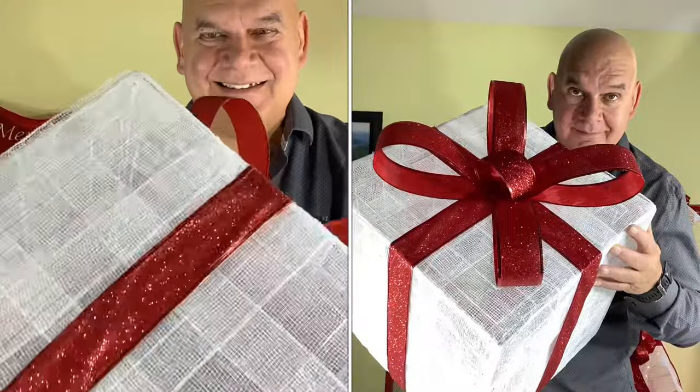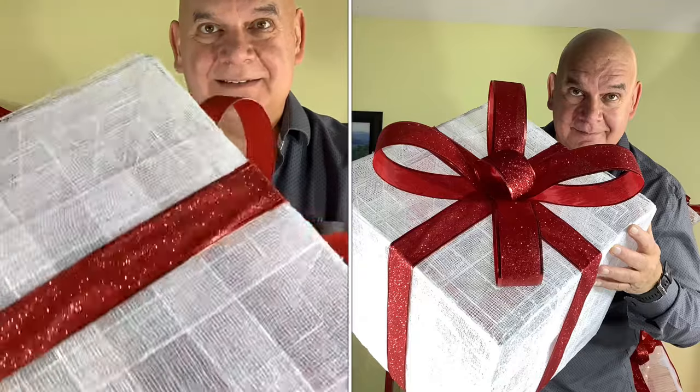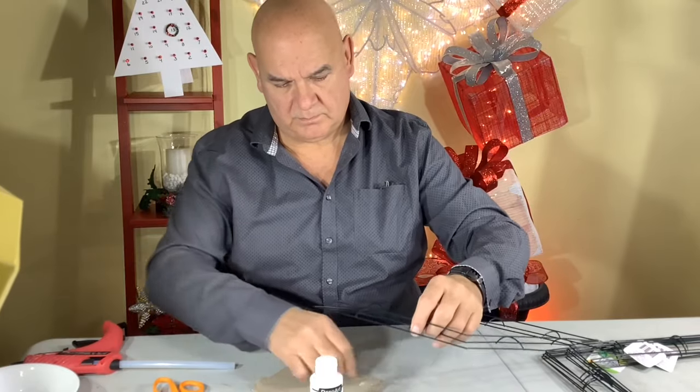Welcome! Today we're making an all-weather Christmas present hack for outdoor decoration. We've had some requests from viewers to make a weatherproof Christmas present hack, so we have.